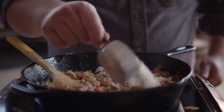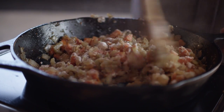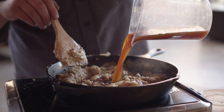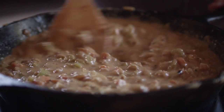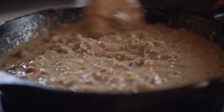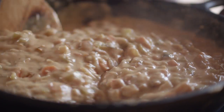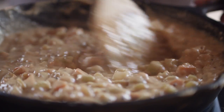Now that these are nice and softened up, we wanna add a little bit of flour so we can thicken this up. We'll give this just a minute to cook some of that raw flour flavor out. Now we'll begin adding some vegetable stock. As this stock comes up to temperature, it's gonna begin to thicken kind of like a gravy. Now if you find that this is getting too thick, all you've gotta do is add a little more stock to thin that out.